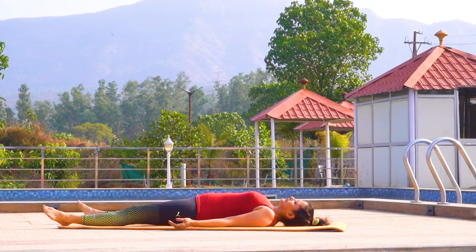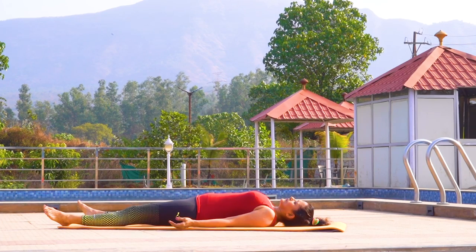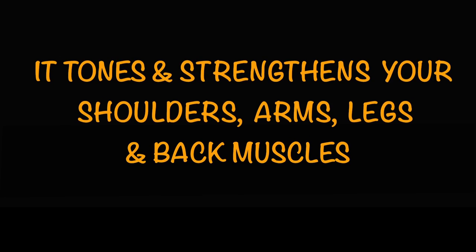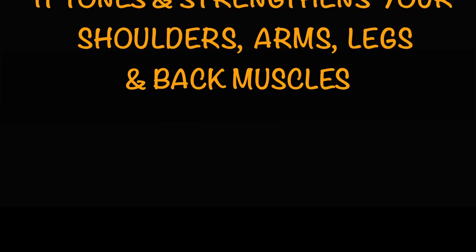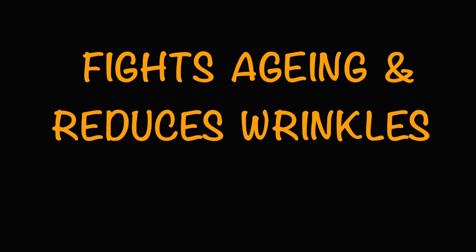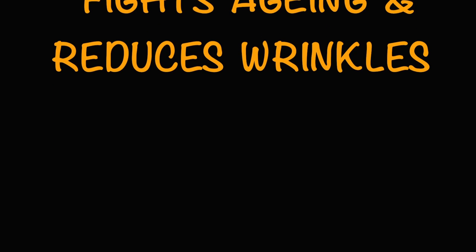I hope you have liked and followed this intense session. There are many benefits to the plow pose. It tones and strengthens your shoulders, arms, legs and back muscles. Removes neck, shoulder and back stiffness. Increases spine flexibility and strength. Boosts blood circulation and improves blood pressure. Fights aging and reduces wrinkles. Improves skin, eyesight and reduces hair loss.